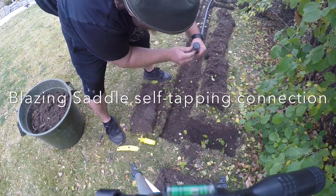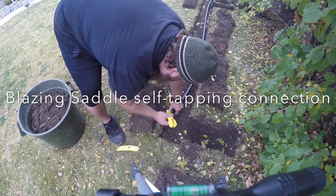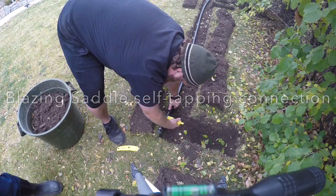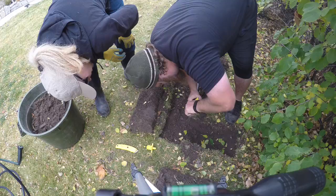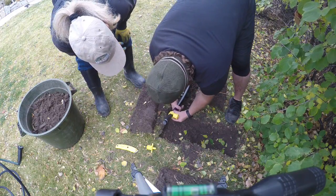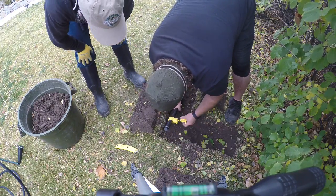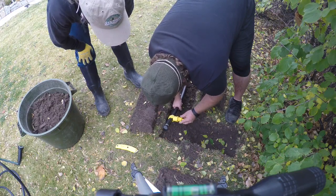So we got the cap on and we crimped it. You can rotate it around because we haven't punctured it yet. When you crank it down, you cannot unlock it, so that's where you want it.